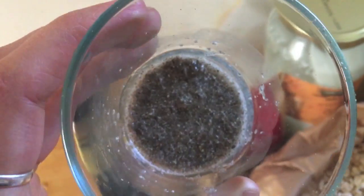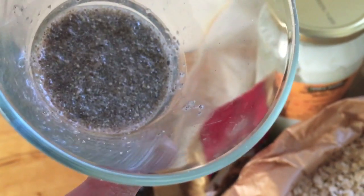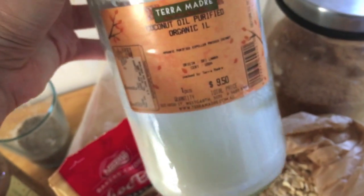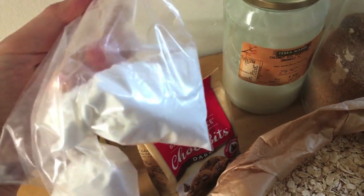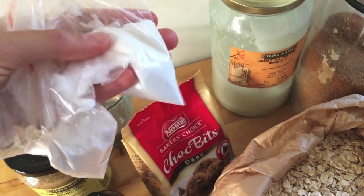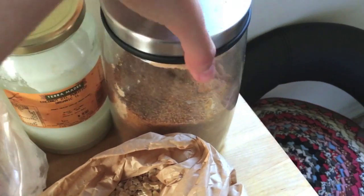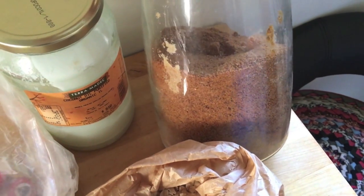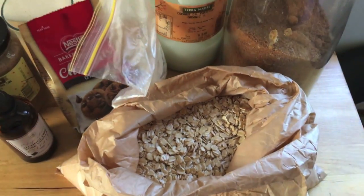I've added three tablespoons of water to the blended chia seeds — that was one tablespoon of chia seeds. Also some coconut oil, some bicarb soda — or you can use baking powder — and some sugar. This is coconut sugar here, but it'll work with any sugar. And yeah, that's all you're going to need.